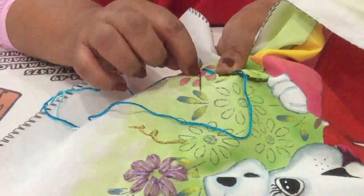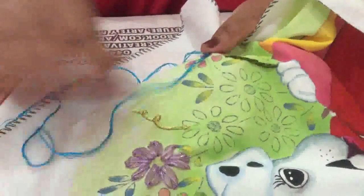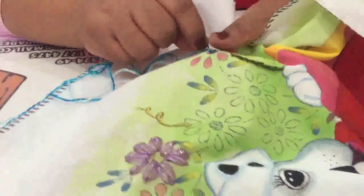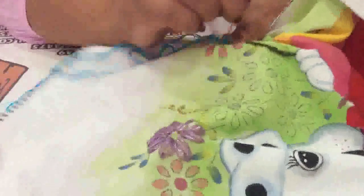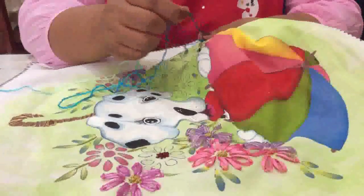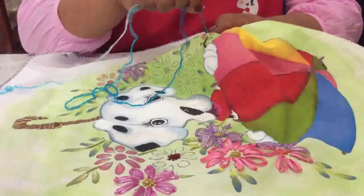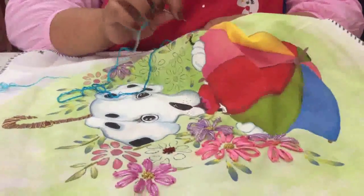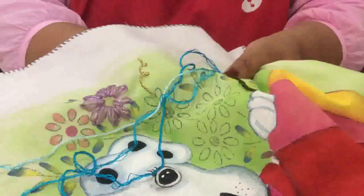Donde empieza y a la mitad del circulito, ahí vamos a sacar nuestra aguja. Esta hebra que pusimos arriba, simplemente le damos una, dos, tres vueltecitas y sacamos la aguja. Únicamente lo que vas a hacer es jalar el hilo y acomodar jalando con tu uñita. Insertas tu agujita en la parte de abajo y jalas.